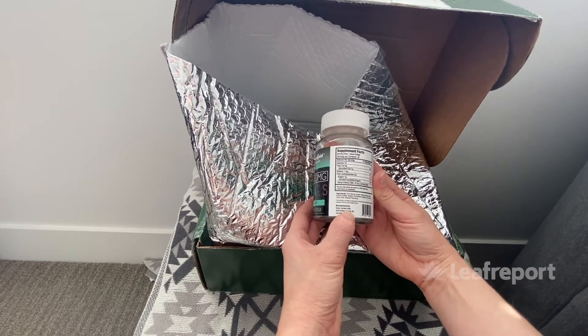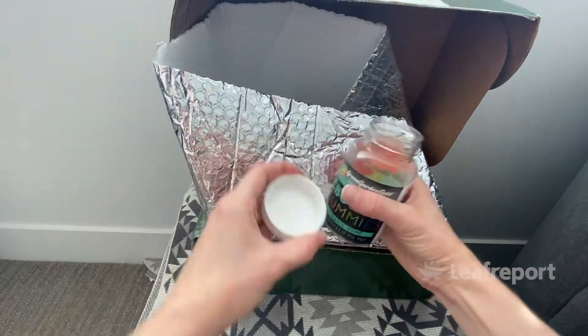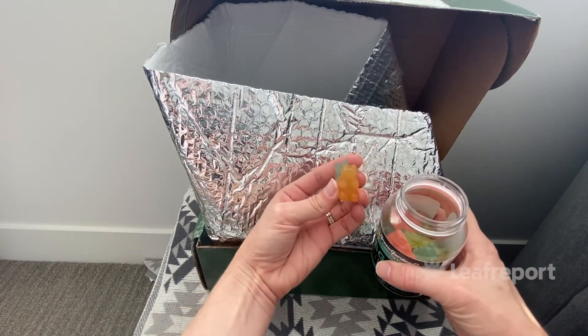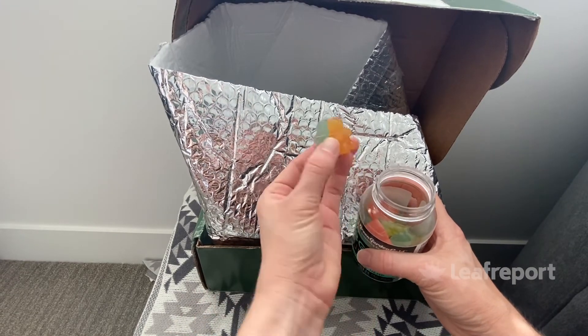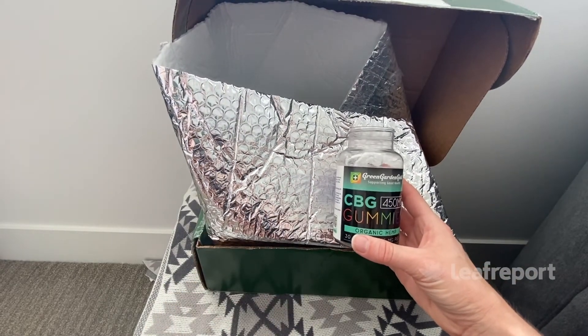These gummies are made with corn syrup, water, and a gelatin base, so if you're vegan or vegetarian these are not going to be suitable because gelatin is an animal product. There is a childproof lid. The gummies look like little gummy bears — they're quite chewy and firm with a fruity taste, all different colors, and you can't taste any hempy or earthy flavor at all. They're quite pleasant.